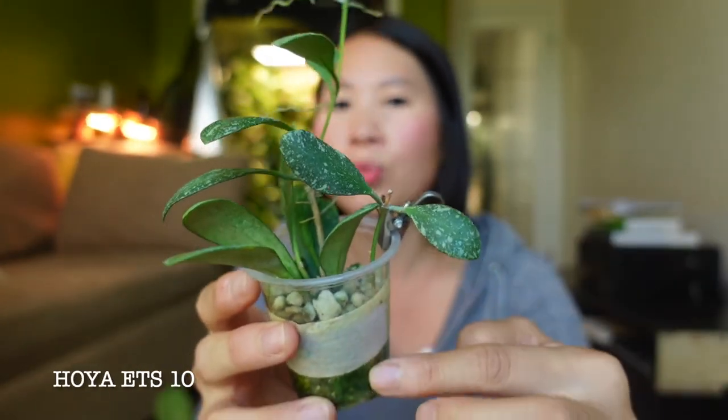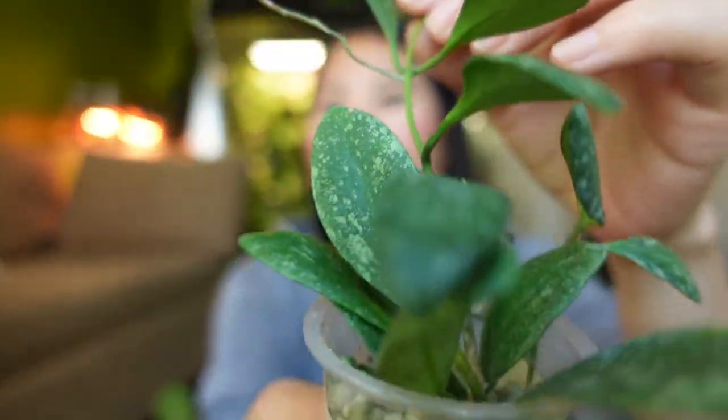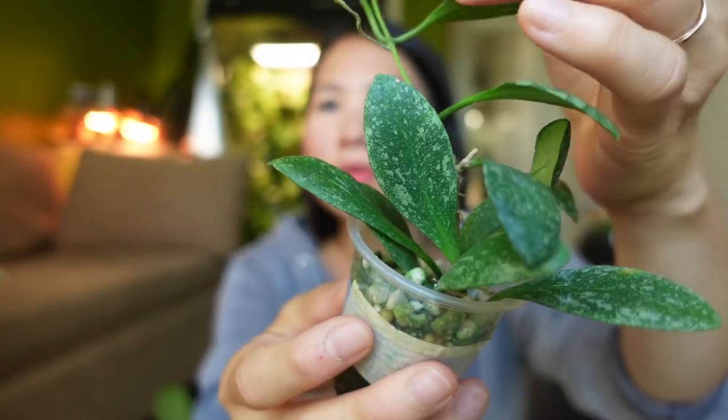The next one is the Hoya ETS 10 — I recently made a propagation video of it but deleted it because I was still recovering from dental surgery, ran out of breath mid-video, and felt it was too low energy. There's a little cutting I took and propped back into the perlite substrate the plant is sitting in. This is just a beautiful perfect small-leaf Hoya with perfect splashing — so gorgeous.